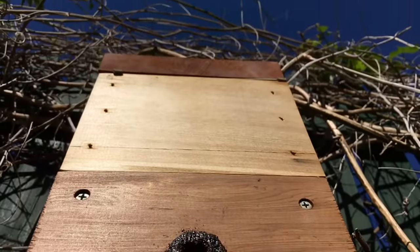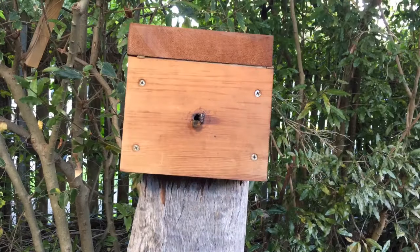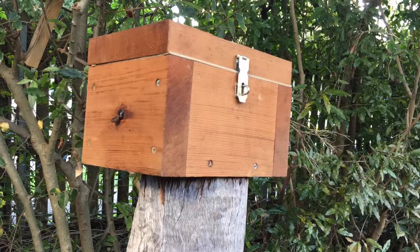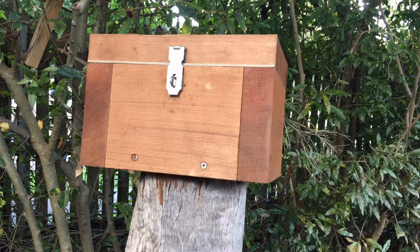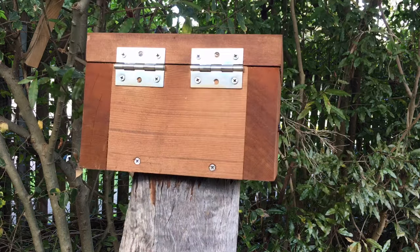Another very important thing to consider is a clear run or view of the sky, so the bees can fly out and use the sun to navigate. It does not matter which way you face your hive — north, south, east, or west. Bees located in bushland have their entrances facing in all these directions.